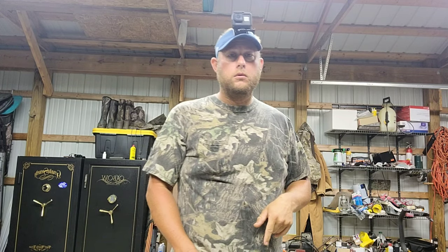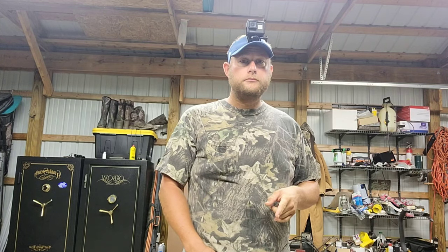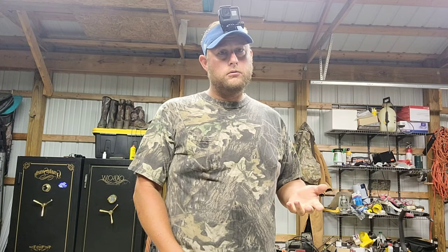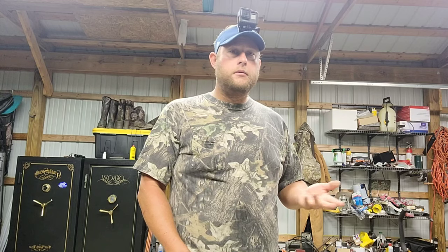What's going to be different about this squirrel hunt is taking a muzzleloader shotgun. I'm not really seeing a whole lot of videos on muzzleloader shotguns. I know there's several videos on muzzleloader rifles, so maybe this will be something different for everybody to watch and hopefully everybody will like it.